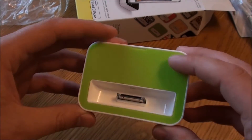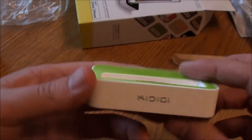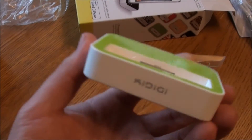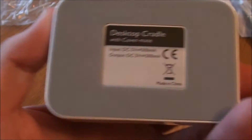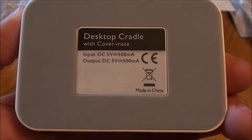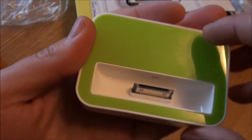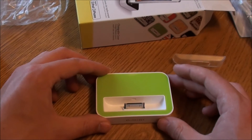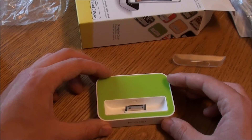I assume you just clip them on like so — that's pretty cool, you can change the design and look and feel of the dock straight away. First impressions: it's actually quite a weighty dock, which I'm pleased about. Sometimes they can be quite lightweight, but this is quite a hefty dock, so that bodes well. We're going to get an iPhone out and give it a bit of a test and show you this working in practice.